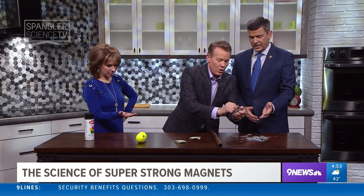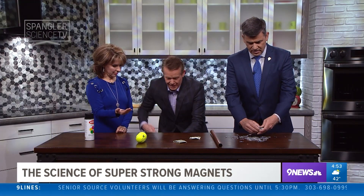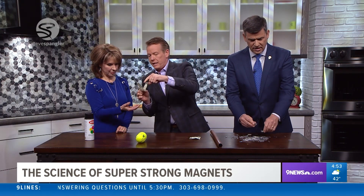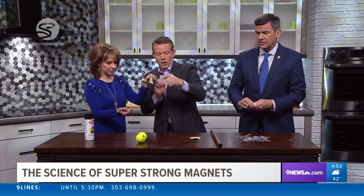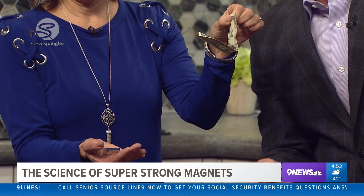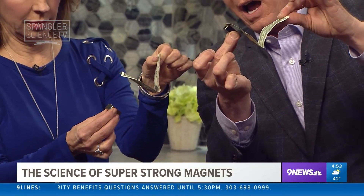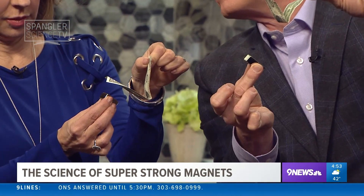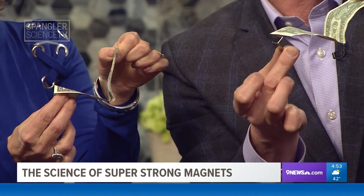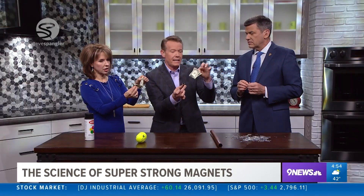I'll pick all the magnets off. I have a neodymium for Kim and a dollar bill for you. Hang on to the dollar bill kind of like this. With a neodymium magnet — a rare earth magnet — you can actually detect the iron in a dollar bill. Just get close to the dollar bill and watch what it does. There it is! It's actually detecting the iron in the dollar bill. This is how they determine whether a dollar bill is real or fake, because it has magnetic ink.